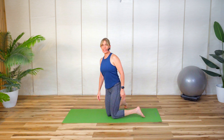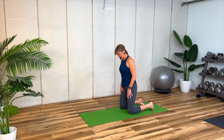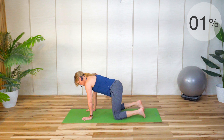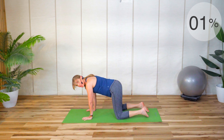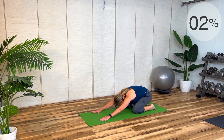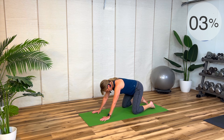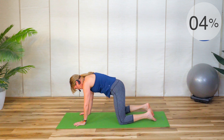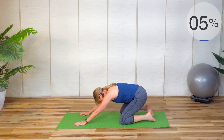Come down onto your mat on hands and knees, take your knees a little wider than hip width. Spread those fingers and we're going to shift back into child's pose, just releasing through the low back, and then come back up. Just easing in — this is a good stretch to do when you wake up in the morning.